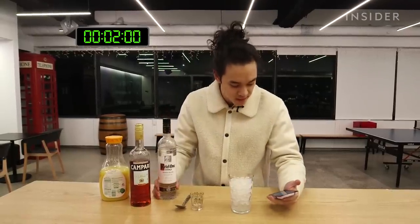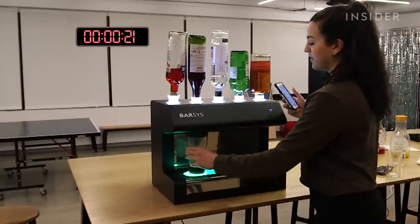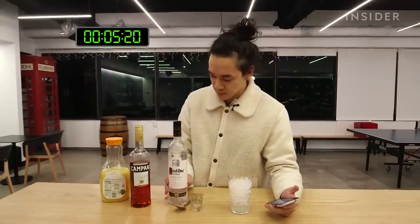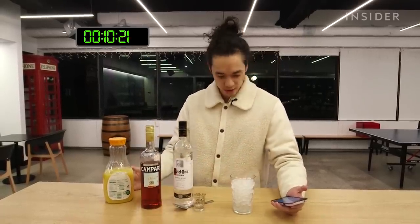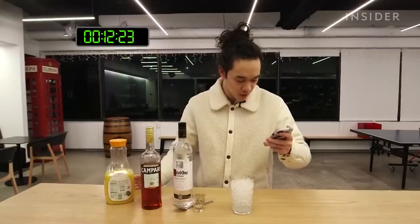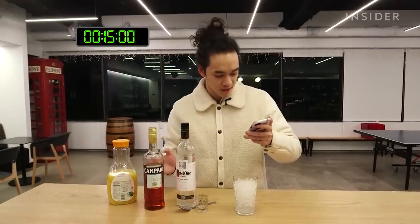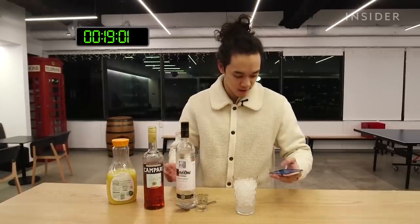So it says that I need two ounces of Sky Citrus Vodka — I think that's this one here — one ounce of Campari, and an ounce of orange juice. So I'm going to start by pouring the ingredients into a cup with ice, starting with the citrus vodka.